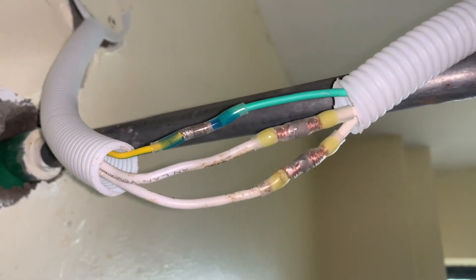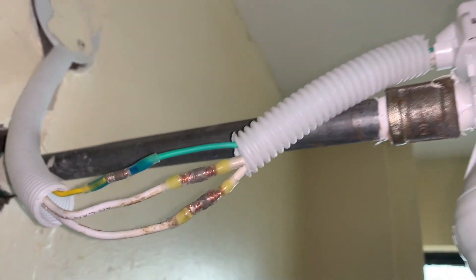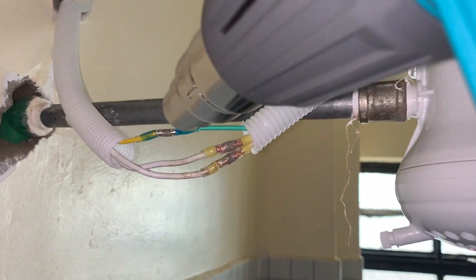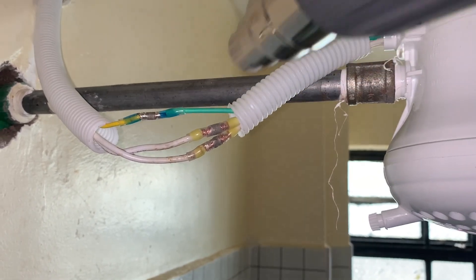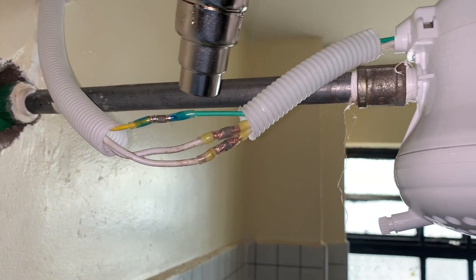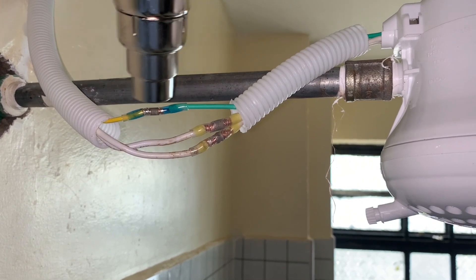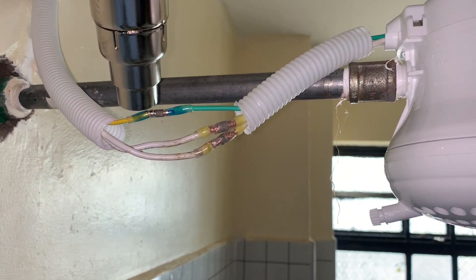So that is our joint. Look at how we have done it — we have used the waterproof shrink sleeves, then we heat it with a heat gun, a hot air generator, to ensure that the glue inside that shrink sleeve makes that connection waterproof.